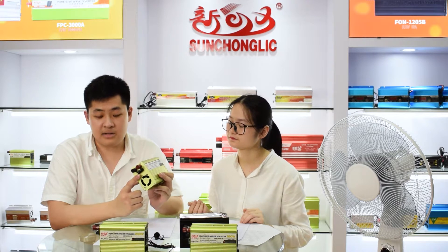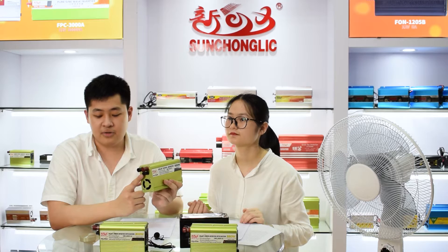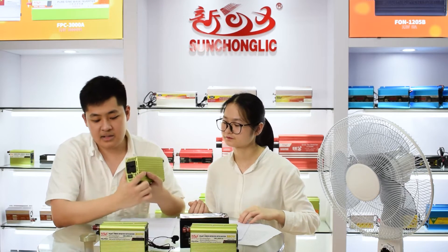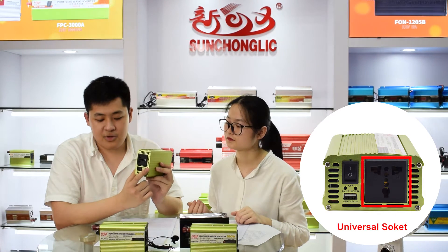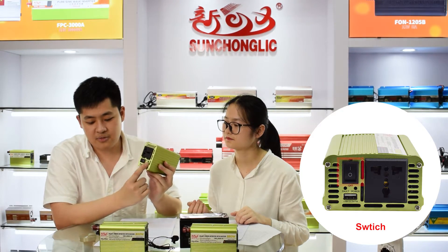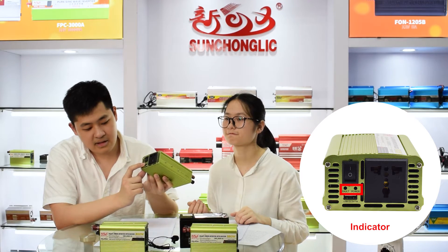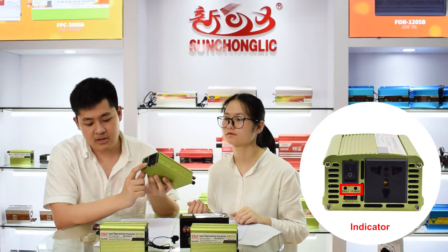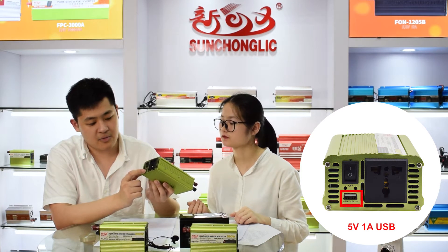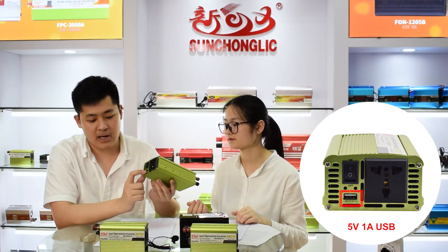For the fuse, there are different ampere options from 10 ampere to 140 ampere. On the right side, there is a universal socket and a switch. Below the switch, there is an indicator light — one red and one green. If you turn on the inverter, it turns green. There is also a 5V, 1A USB charging interface for phone charging.